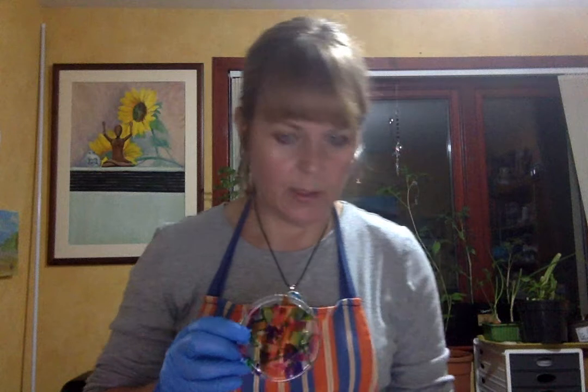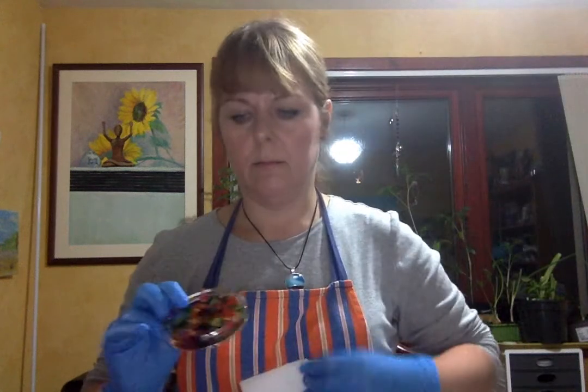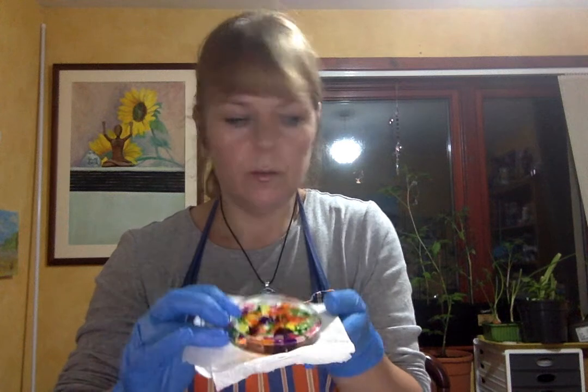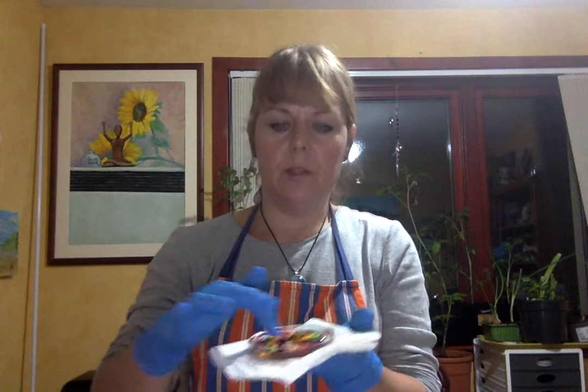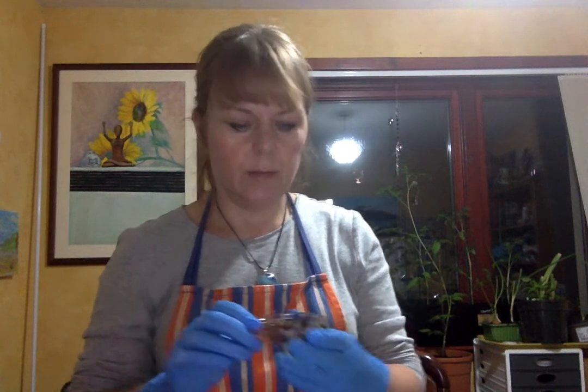I wanted to show you how to make a resin coaster, and I've laid out a few of the things that I need to do this. This is one of the coasters that I've made fairly recently, and I'll show you it with the white background behind it because it shows up a bit better. It's a fairly small coaster though, so some cups will be a bit too big for it, but the ones that are narrower at the bottom just fit in perfect. I thought I would do a bigger coaster as well tonight.